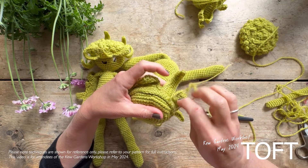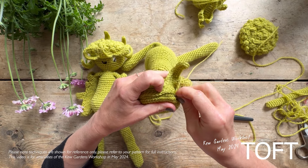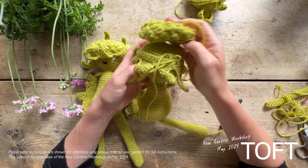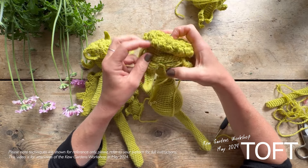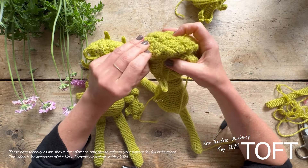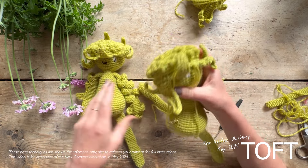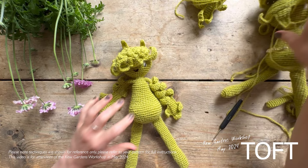Sew that into place by stitching all the way around the outside, and then you can sew your seed head on top. Position that on top and sew it in, bringing it down slightly onto that line — sew it into position like that.